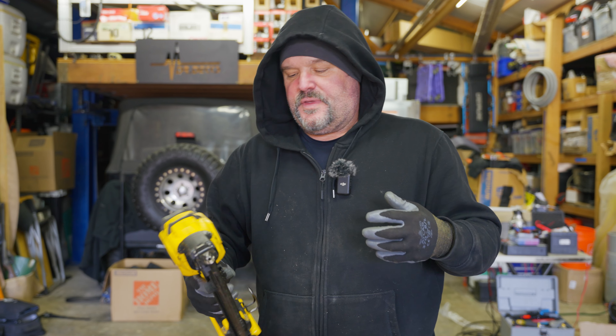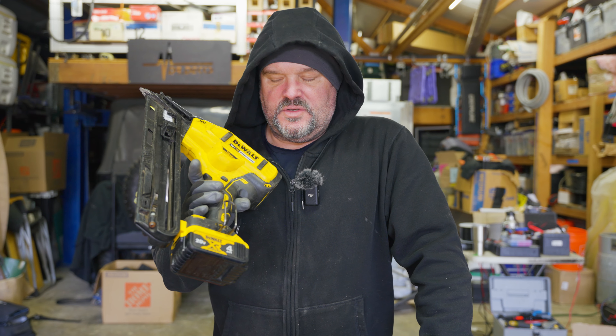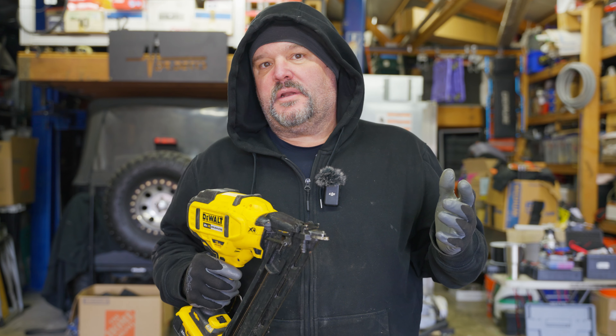Make sure your nails are compatible with your gun, because I've had issues buying some generic stuff from a local lumber yard, paid a bunch of money for those nails, and then they didn't run through this gun. I would recommend either using DeWalt stainless if you're going to run stainless, or pick up some Metabo HPT 2.5-inch stainless — those run through this gun as well. Other brands may or may not run through this gun.